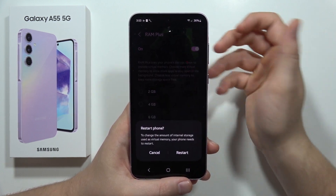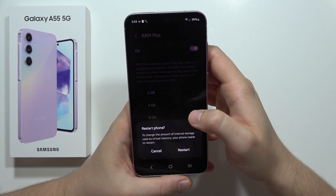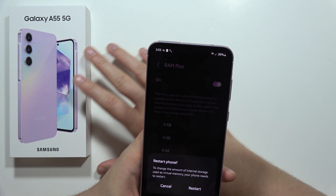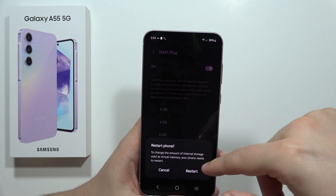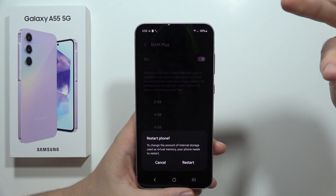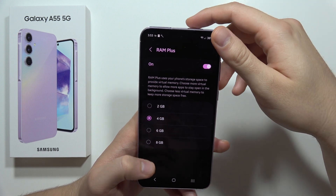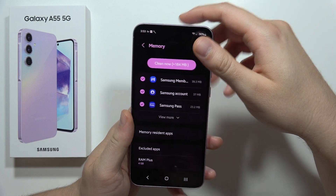Just click on it and then restart the smartphone. In my phone I've got six gigs of RAM built in, so plus eight it will actually be 14 — that's a lot for this price range. Please subscribe.